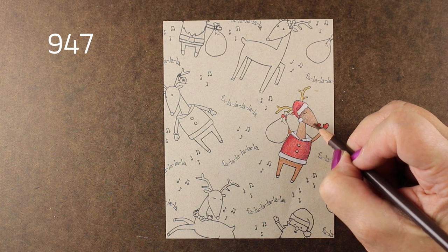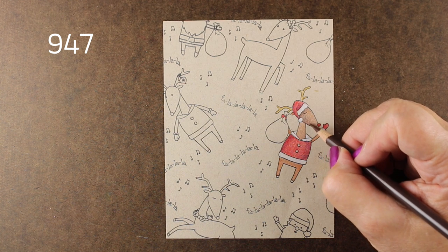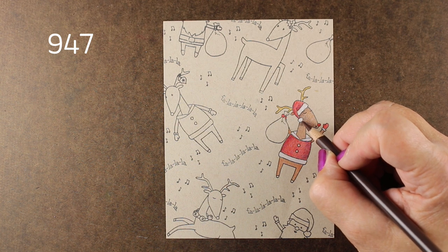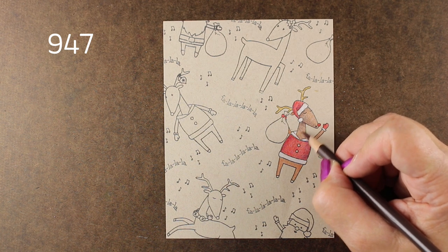I'm using my secondary color to do shading on my reindeer to give them a little bit of depth and roundness. Doing some shading underneath the chin, trying to make it a little heavier so that his head pops forward.